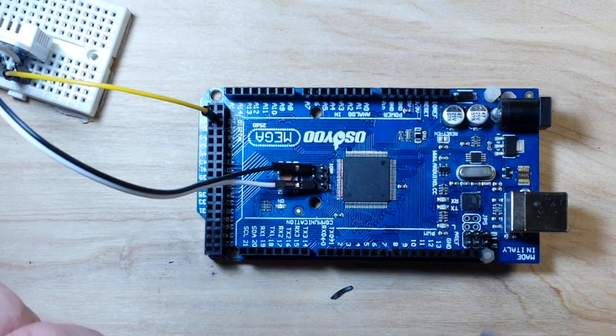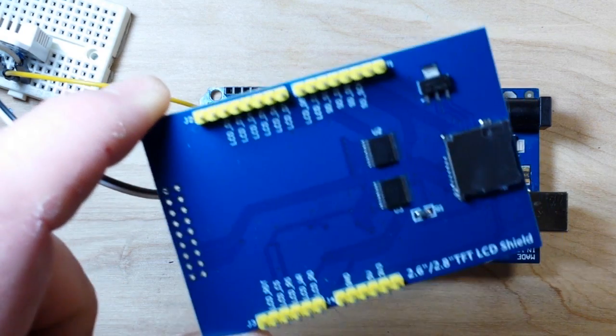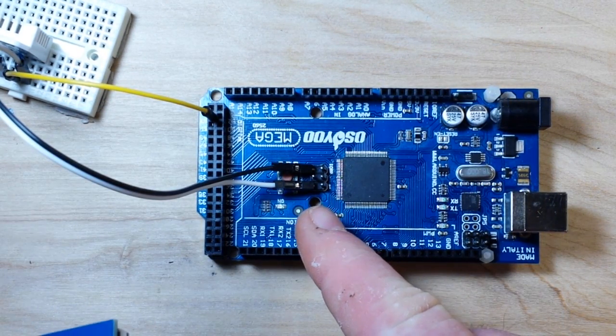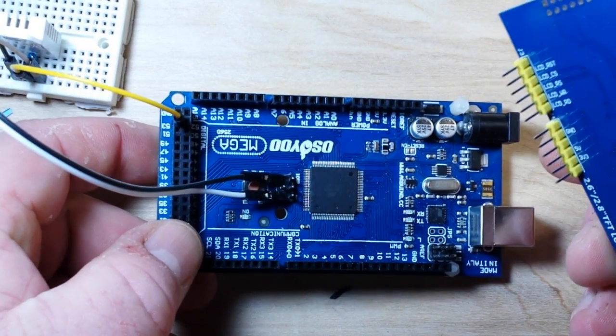Unless you want to make some modifications to this screen and latch onto the power pins over here — which I'm not really interested in doing — I just took these header pins that I really don't use and bent them down a little bit. So make of that what you will.